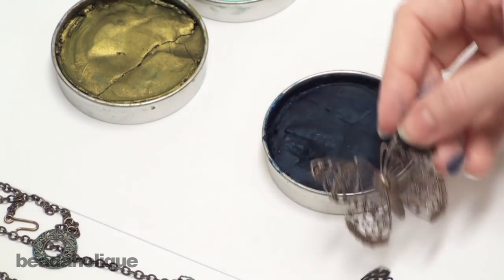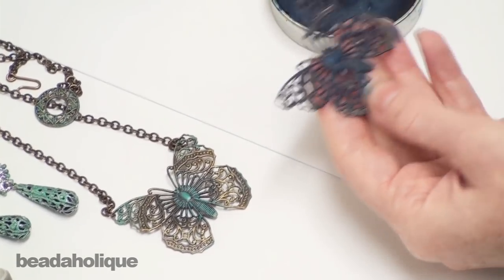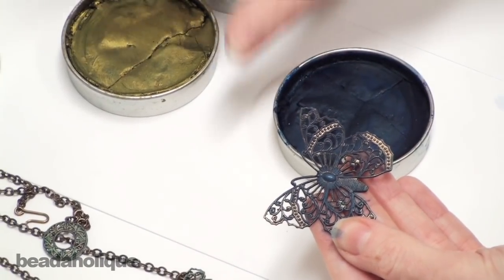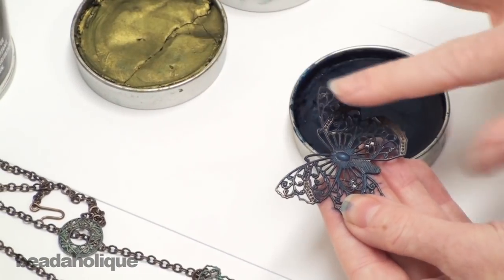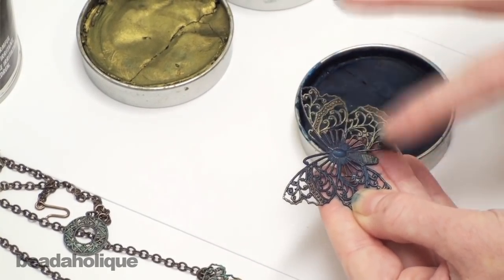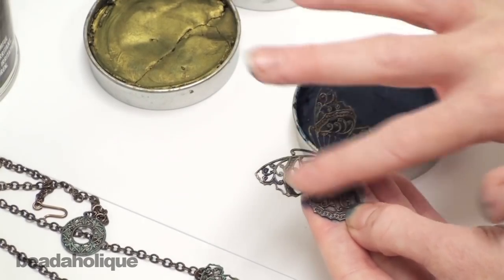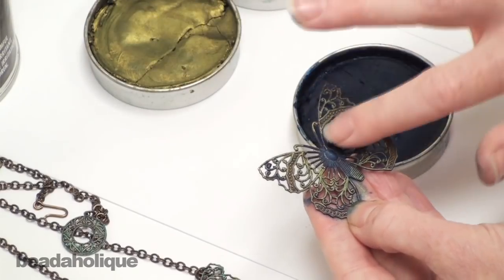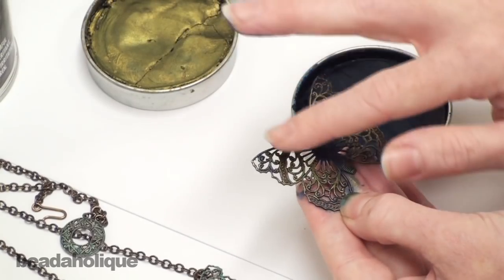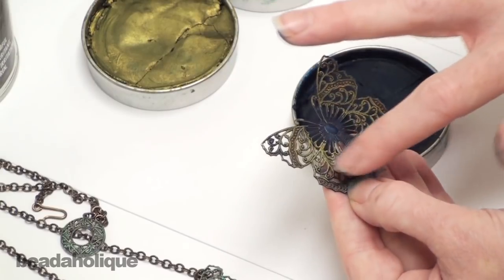I want to rub kind of hard because I want to get into the crevices and the recessed areas. Just by doing that you can already see the difference between the original and the new one. Now I want to get all these color variations, so I'm going to take another finger, dip it into the African bronze, and highlight part of it — just the edges. I'm doing this while it's still wet so that the colors blend together. It does take about sixty minutes for Gilder's Paste to dry to the touch. It will become somewhat dry after just a few minutes, so if you want to blend colors together, do it right away — don't wait.